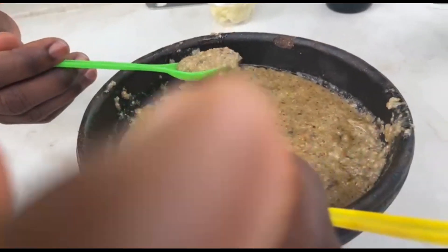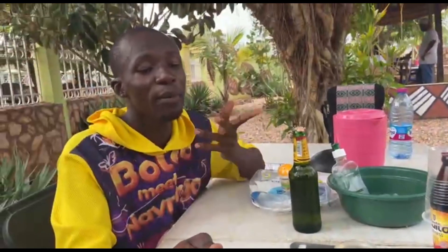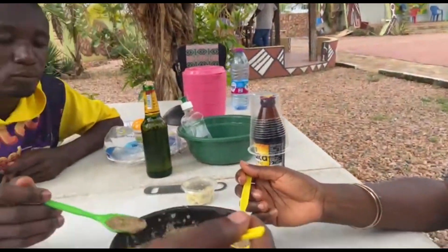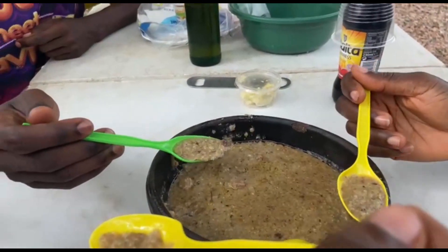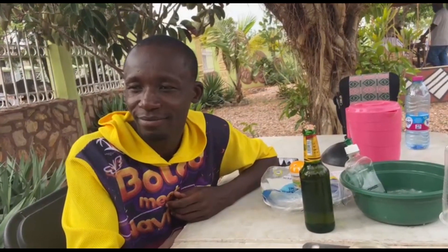I have never tried this before. Okay, it's actually filling — you can have this as a whole meal. So take us through the ingredients: it's millet, tomatoes, onion, pepper, that's all of it. When you eat the millet, you make sure it gets into the...